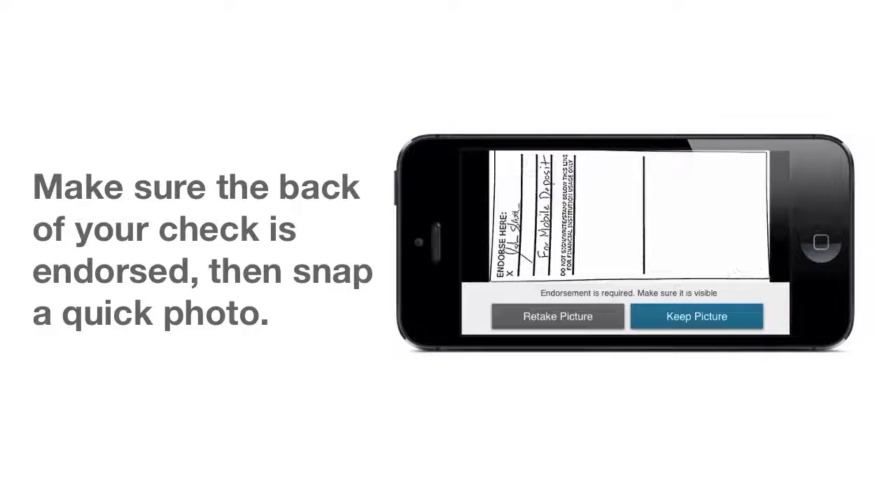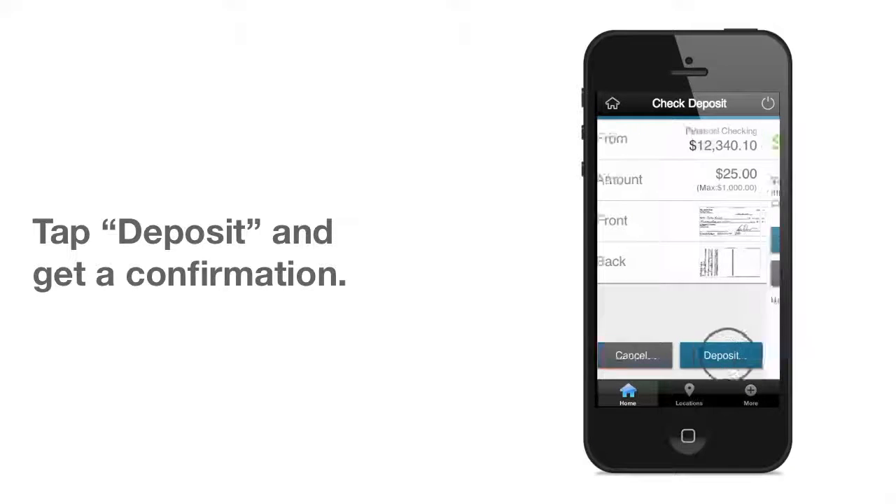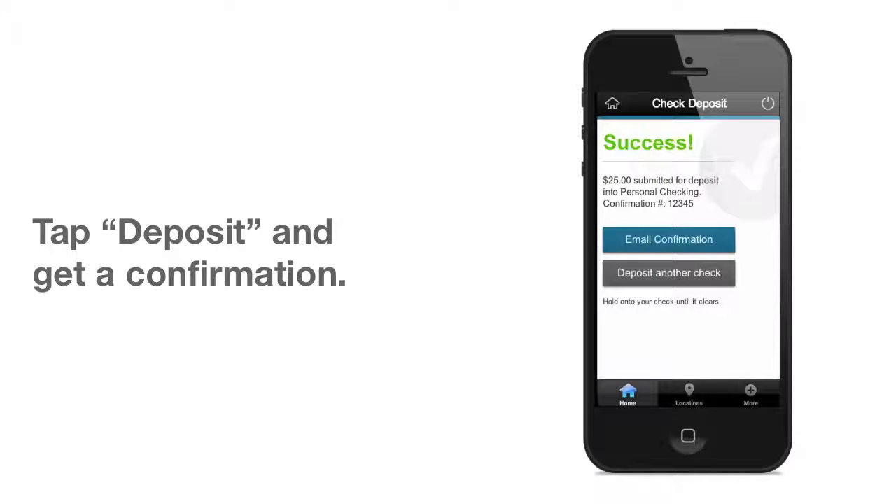With the account, amount, and snapshots in place, just tap the Deposit Check button to complete. You'll get a confirmation number and can even request an email confirmation for your records.